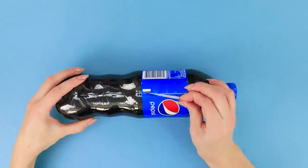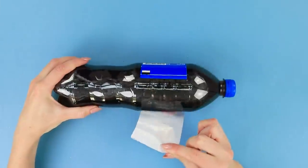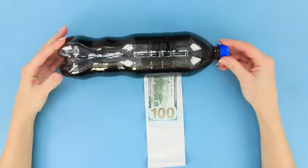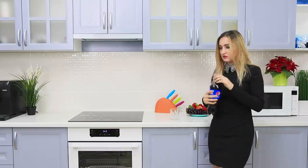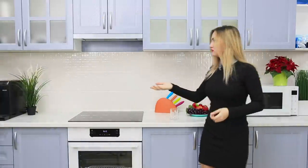And now, you need a big bottle of soda. Peel off the label. Insert the bill. Cover the money with the label. Another secure hiding place is ready! But your friends will wonder why you are so protective of this bottle!